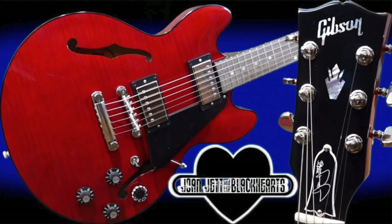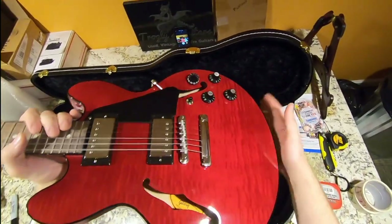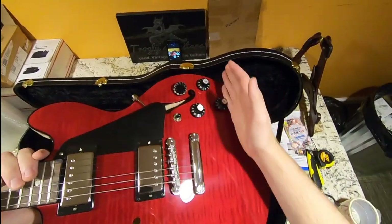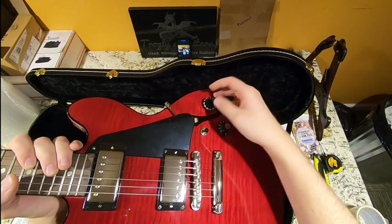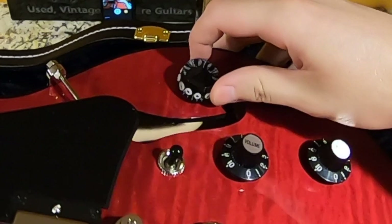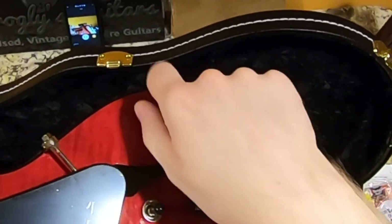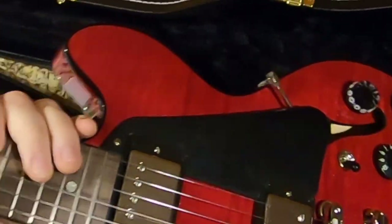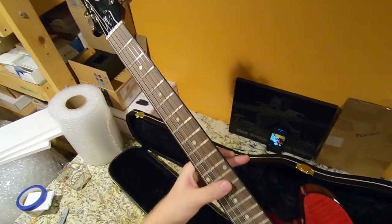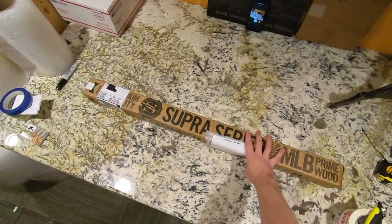So essentially it's a Les Paul-sized 335. The story behind these is Joan likes the witch hat knobs, but she needs this one for speed. She had Gibson use this special speed knob that I learned later — after doing the review — that Dimebag Darrell used on his Dean and Washburn guitars. So with the whole Dean vs. Gibson situation, that kind of made this model a little bit funny.